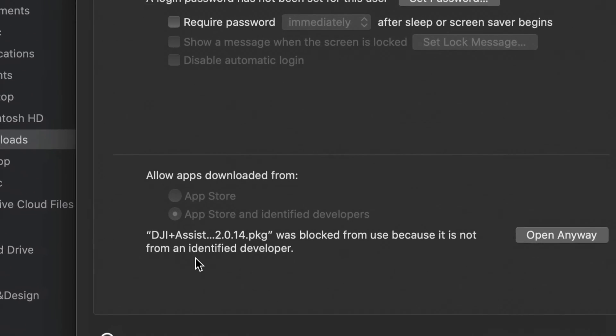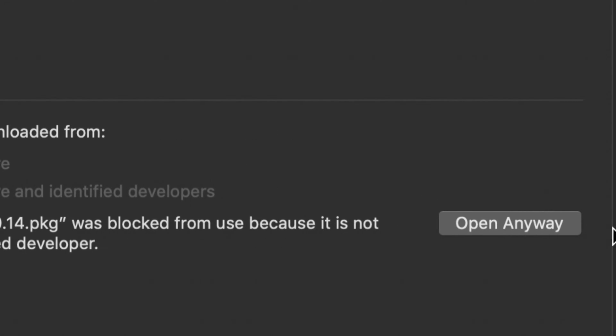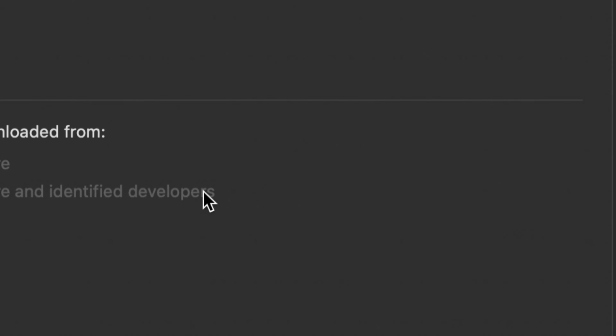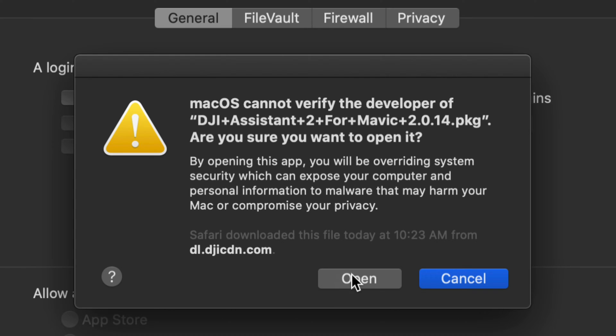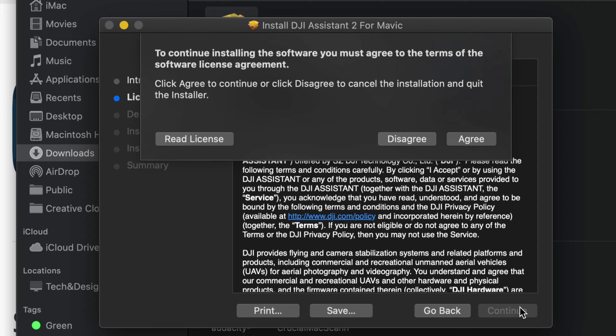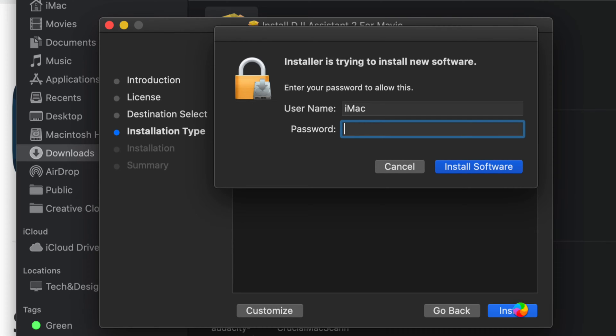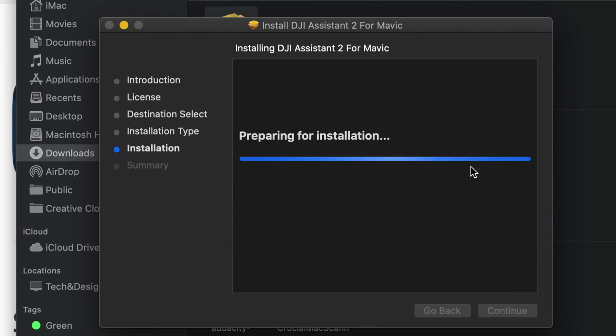Under Security and Privacy, the General tab should show you the security options. Select the second option there. It may say the assistant app is blocked — click 'Open Anyway.' You might see another message — just click Open again. From there, the installer should load. Click Continue, Continue again, and Agree. Then click Install. Make sure you're downloading only from the official DJI website.